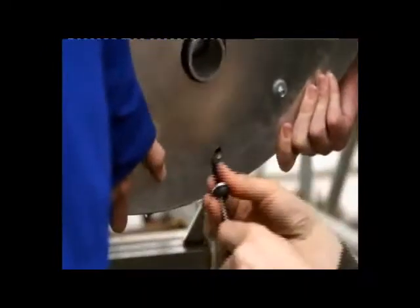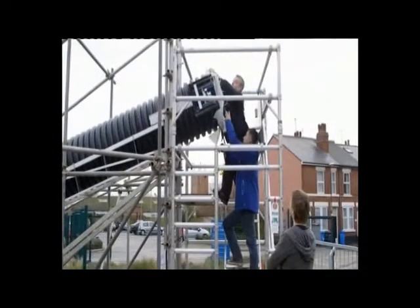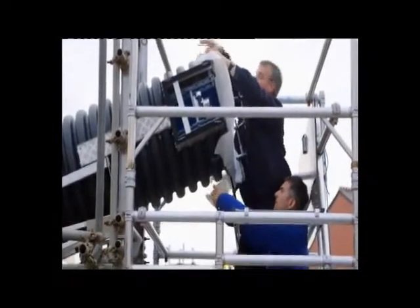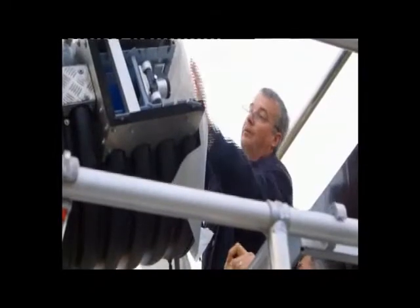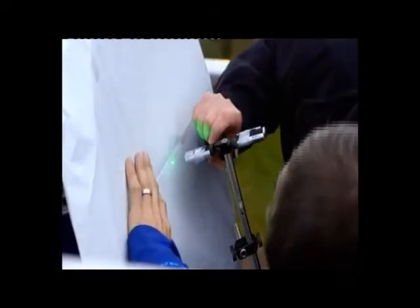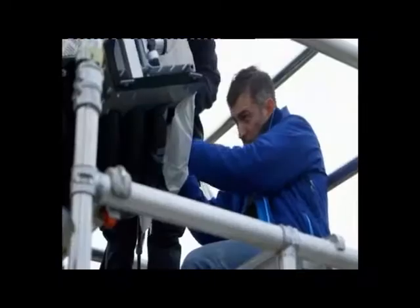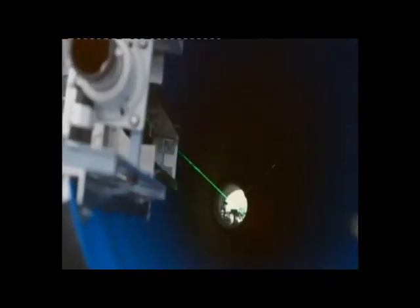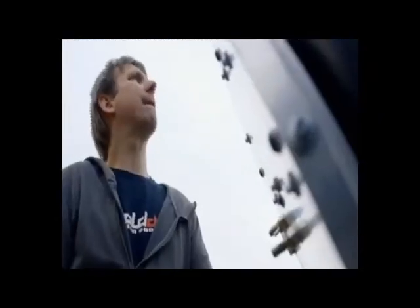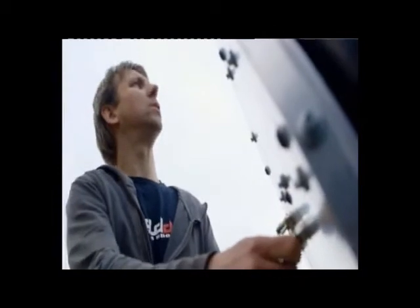The first step is to cover the opening with a large sheet of paper. Herschel would have probably used a candle, but we're going to use a laser pointer. The light travels through a small hole in the paper, down the tube, and hits the mirror at the bottom. It's then reflected back at an angle to hit the paper again. Now I need to guide Chris to adjust the mirror until the reflected laser light moves into position where the eyepiece will be.